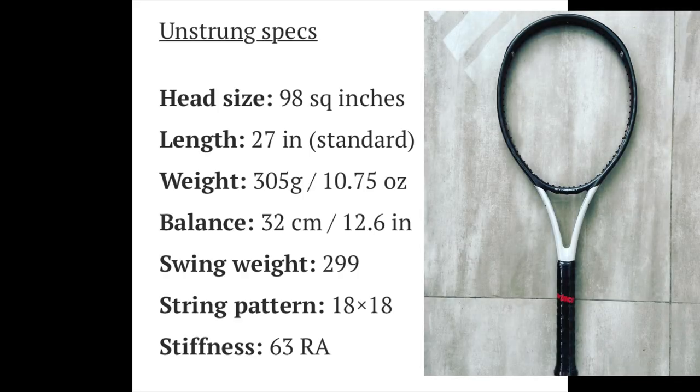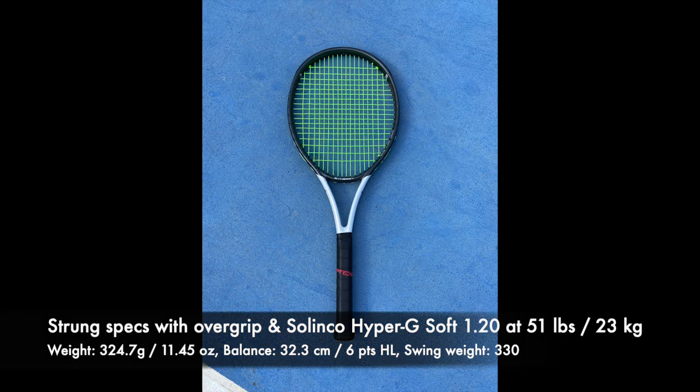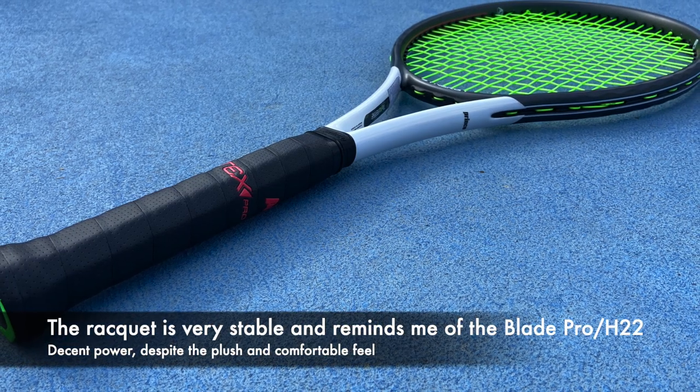The specs are pretty standard otherwise: 98 square inches, 305 grams, and a swing weight of 299. Pretty comfortable at 63 RA — down to 60 with strings. Strung with Solinco Hyper-G Soft, it came to 325 grams, approximately 32.3 centimeter balance, and a 330 swing weight.